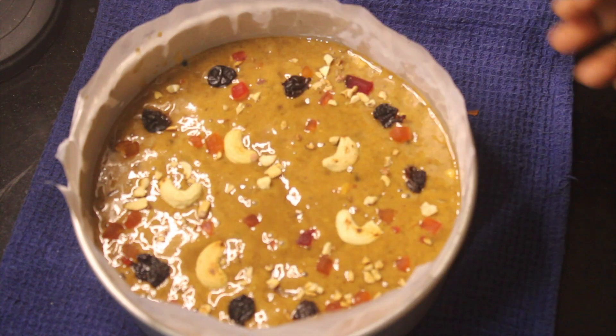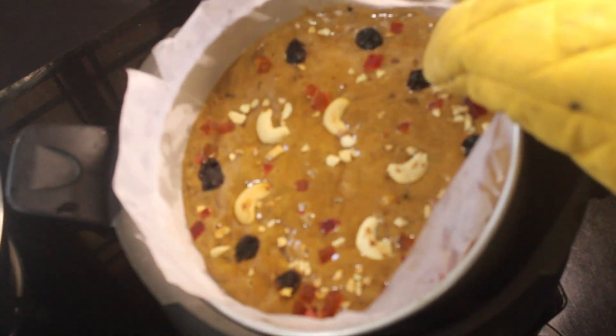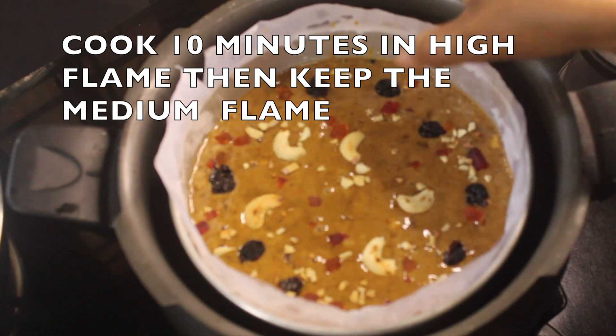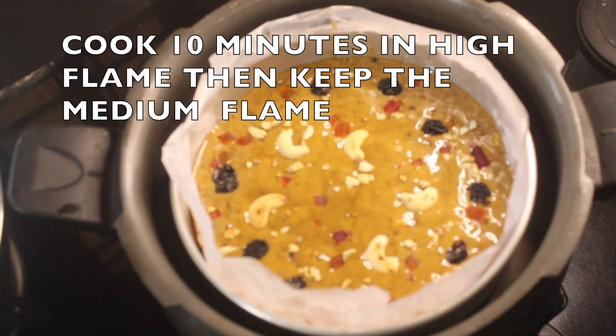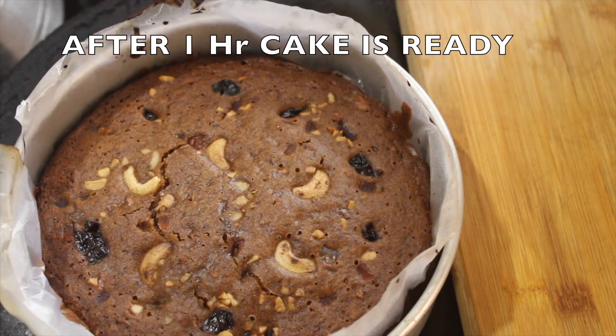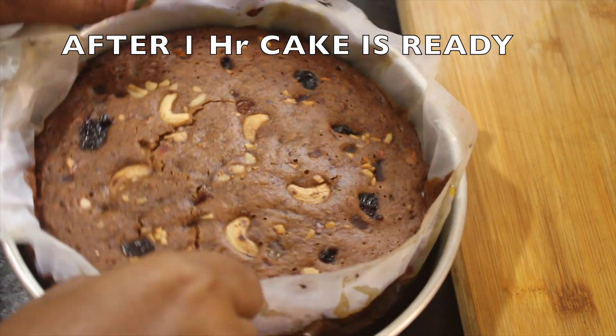I use the side of a knife to level the top. You can use a knife to smooth it out.